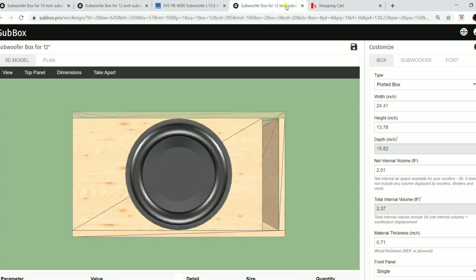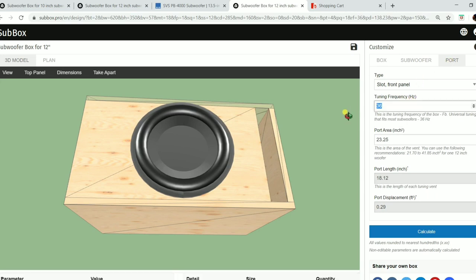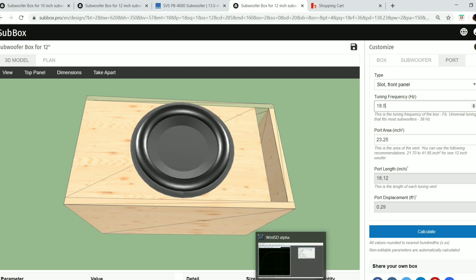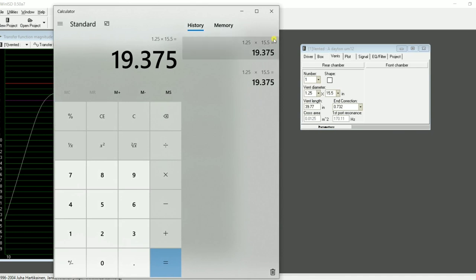First, since this is a generic box by default, we need to go over to Port and select Slot Ported. Then we enter our tuning frequency, which was 18.5 Hz. Now for port area — this is important — from last episode I had 1.25 times 15.5, which equals 19.375 square inches. That's the area of the mouth of our port, so we enter 19.375.